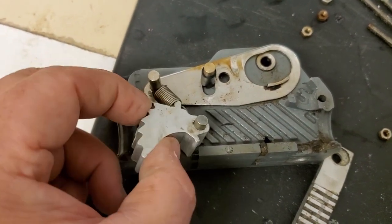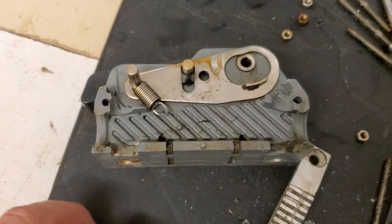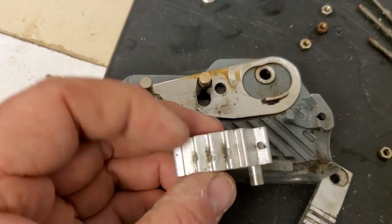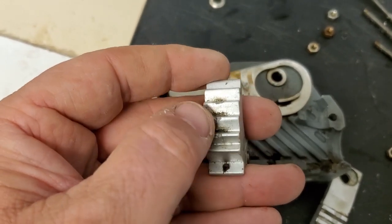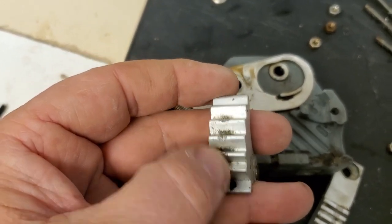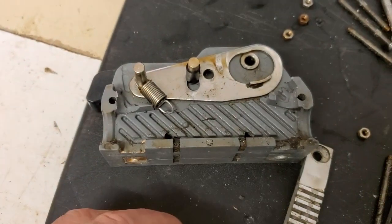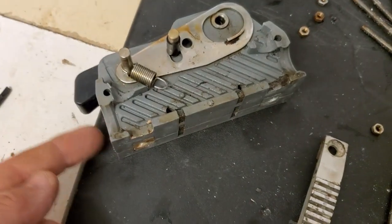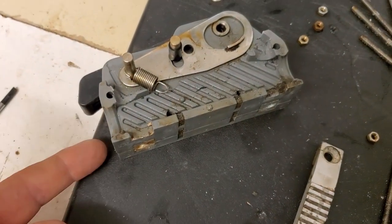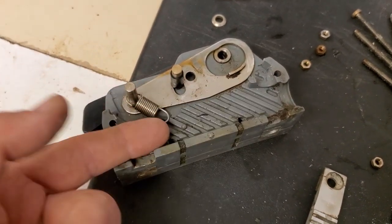It should just fall off the spring — don't lose the spring. And then if we have a look at this, we can see that there's quite a bit of wear in there as well. So what I could do is inspect the bits on the other side to see if they need replacing, and if they're good, I could use them in this side.